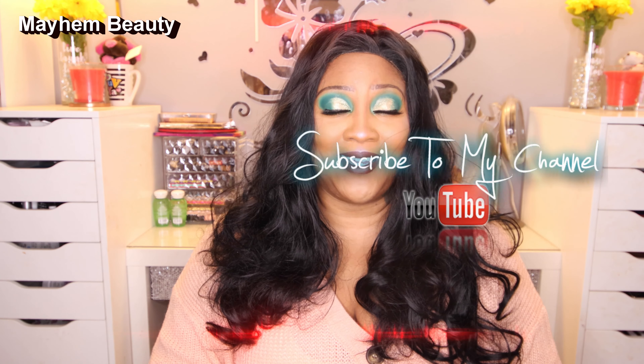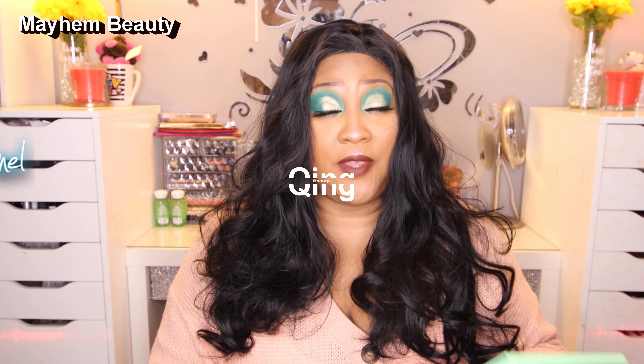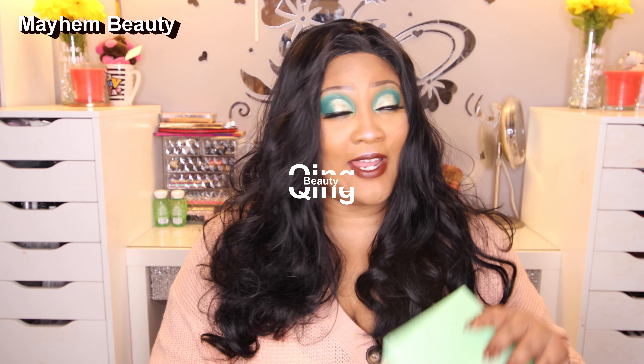What's poppin' Mayhem Goddess Crew. In today's video, I will be going over this avocado palette from Queen Beauty that is right here on the screen. That is Q-I-N-G-B-E-A-U-T-Y — Queen Beauty.